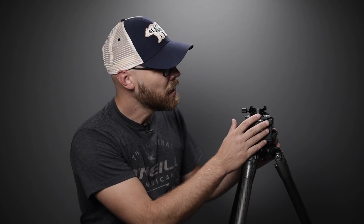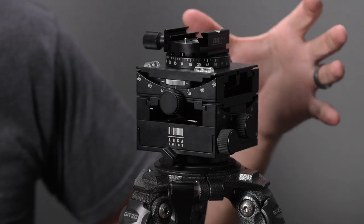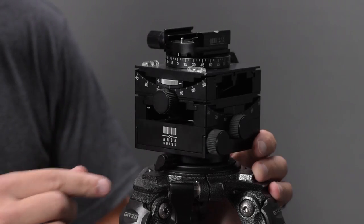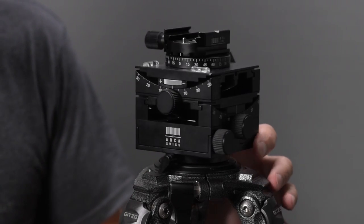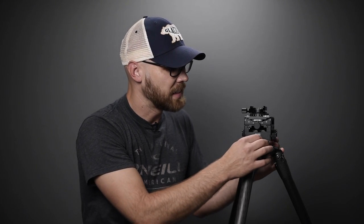I'm going to show you how everything works and how it responds with weight on it. When you first look at it, it looks like a boxy cube and you're trying to figure out the front from the back. The easiest way is the two levels — that's the back, and the other side is the front. Starting down below, there's a knob for the lower panning base. Just turn it to lock it down — be careful not to overtighten, it doesn't take much.